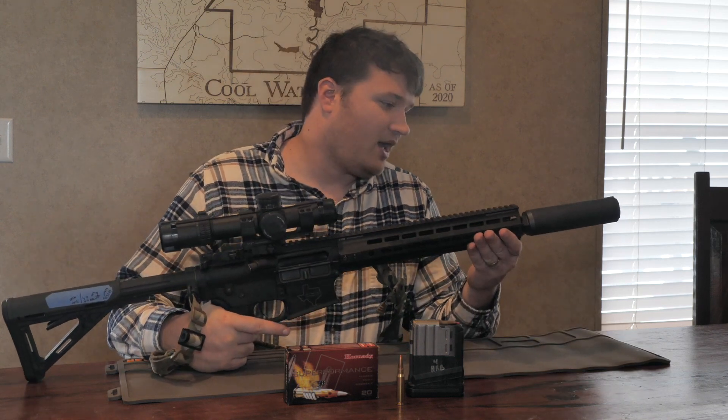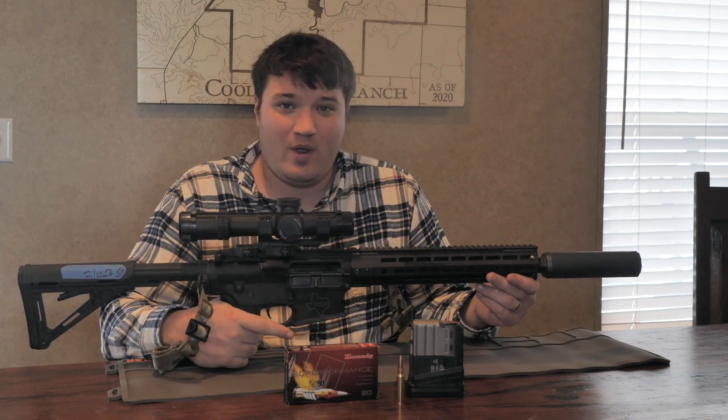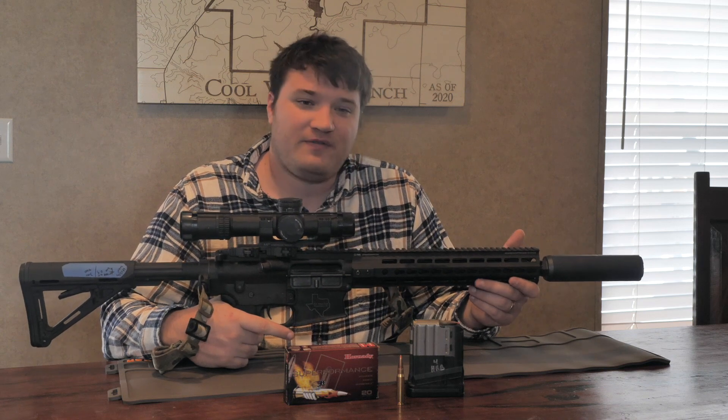Over here I have a Q Trash Panda — great silencer, titanium, super lightweight. You barely feel it on the end of the gun.